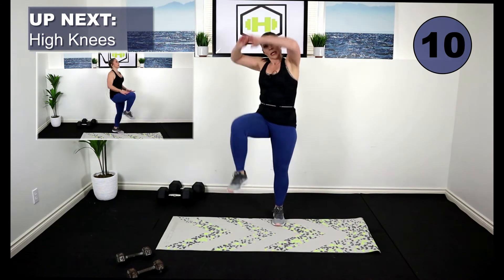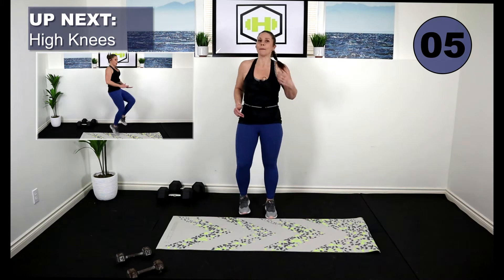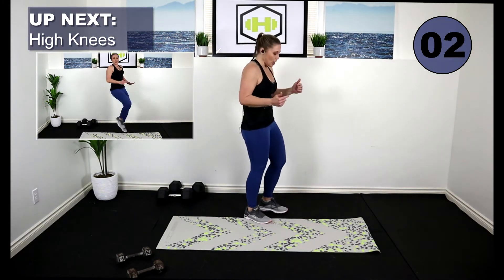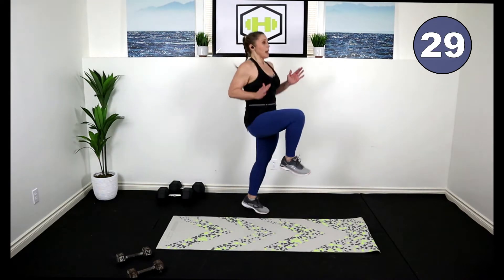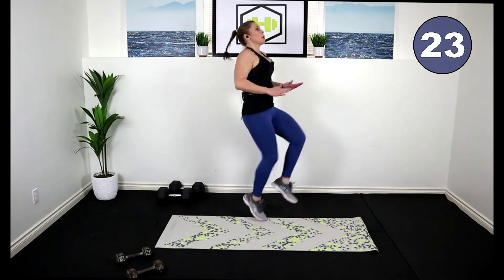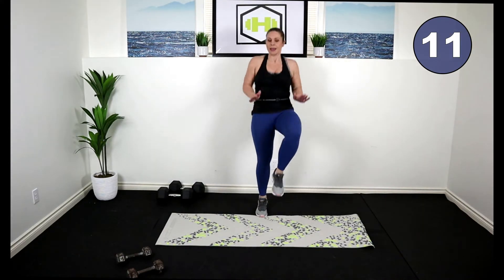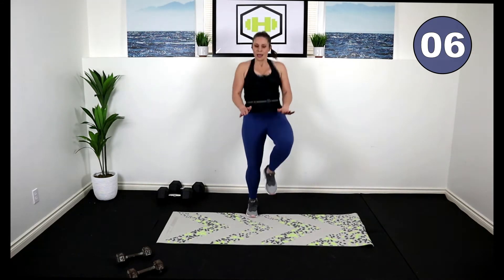Drop those weights — high knees! If you're low impact, really press those arms down, or you're going to bring those knees up into a hop. Leaning back, belly button in. Are you ready to work? Choose your option. 30 seconds, get those knees up. Keep it up — it's only 30 seconds, you can do it. Come on, let's go! We're almost there. Five, four.